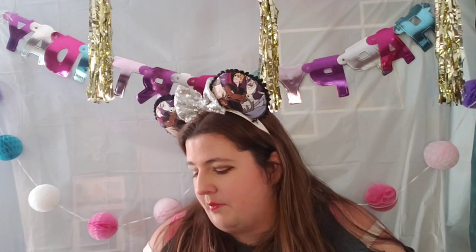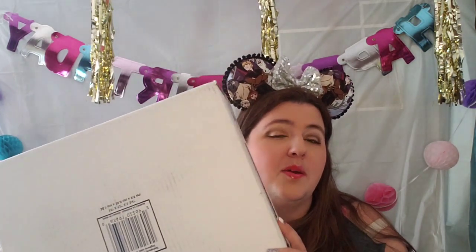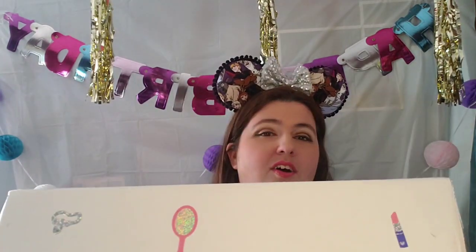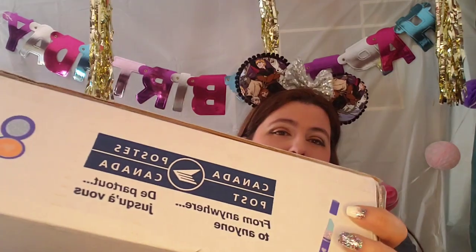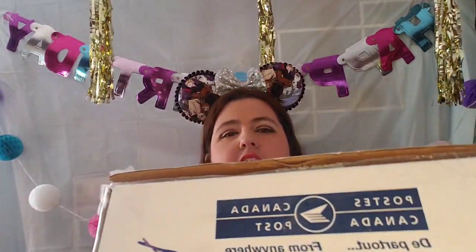Today's theme is sleepover. Yes, I know — you're almost 30, why are you doing sleepover boxes? You know what? Because why not? So this is my box. It has all these cute little stickers. It is from Serena, and her channel and all the other channels will be linked down in the description below.